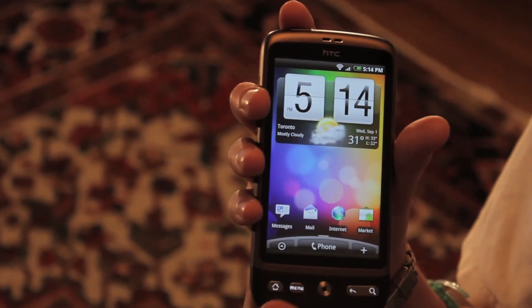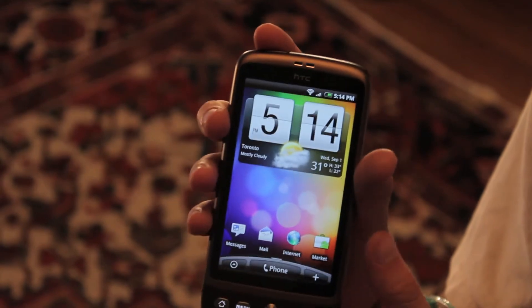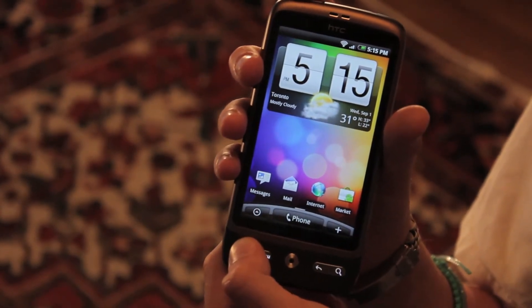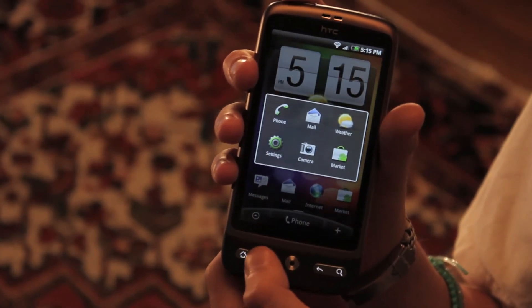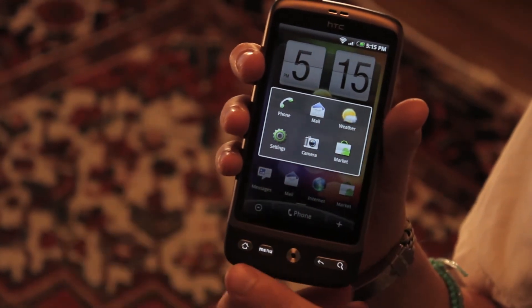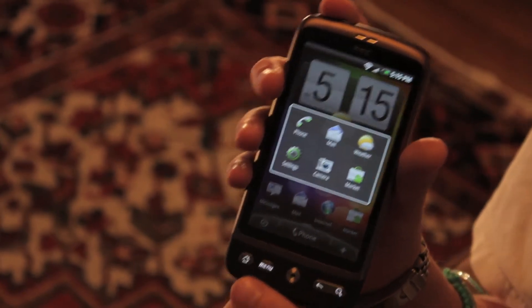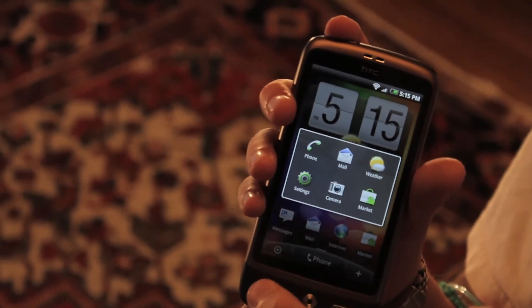Multitasking is a feature on this phone. To do so, you hold down the home screen button for maybe four seconds, and six different applications can be running at once. And those are the six applications running.